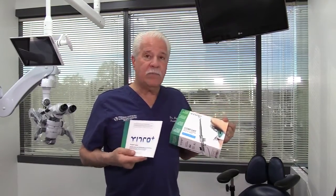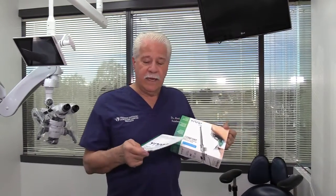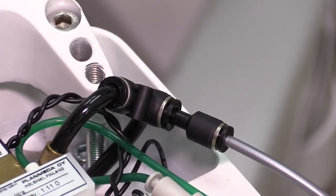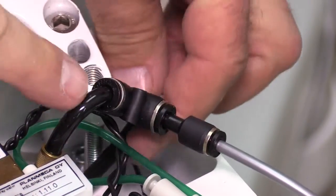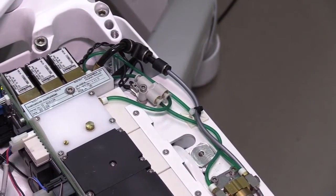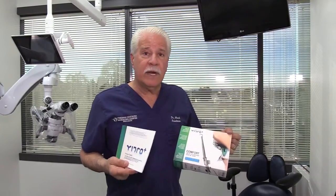We've just installed it in our Planmeca compact i unit and it took about 10 minutes to do that — cut into the air line that goes under the doctor's side, run a small spaghetti tube. They even have a Planmeca hanger and they've got other adaptations for other units as well.